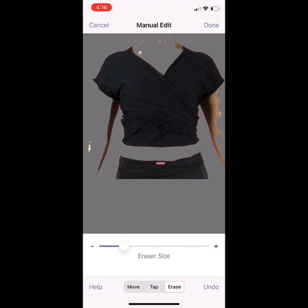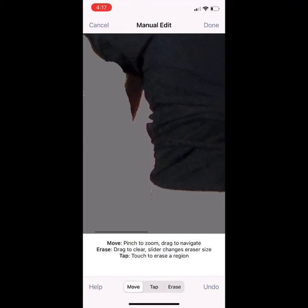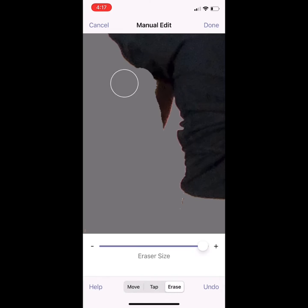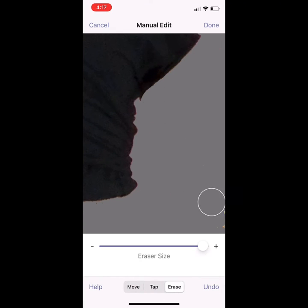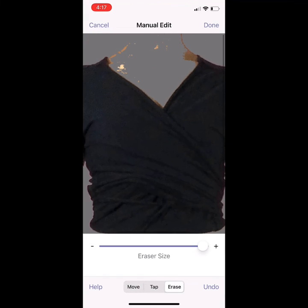While you're erasing, first use tap to erase to get rid of large areas of color. I like to tap my skin tone to erase most of myself really quickly, and then use the eraser to clean up what's left over. But mostly I'm going to use the slider and tap to erase.